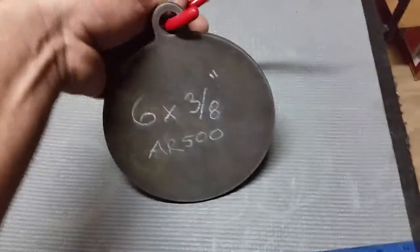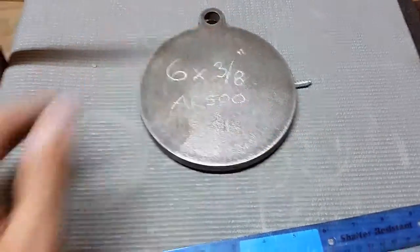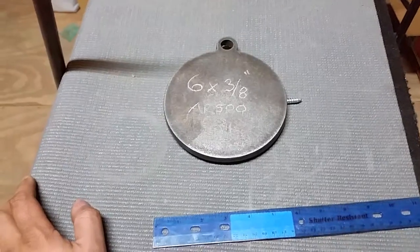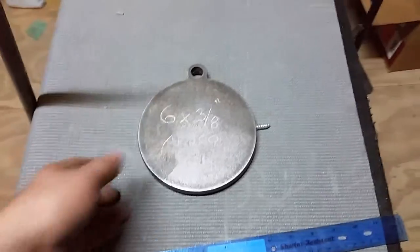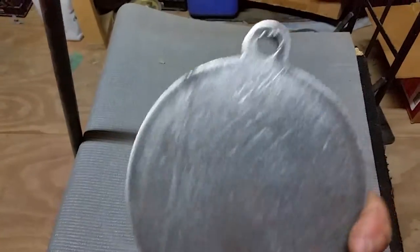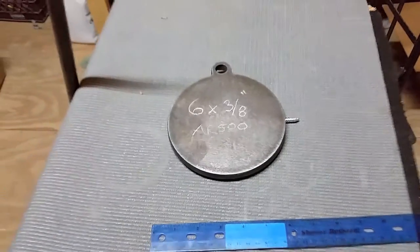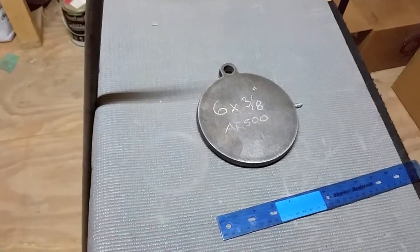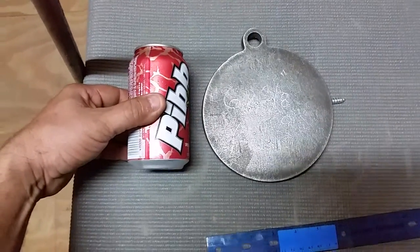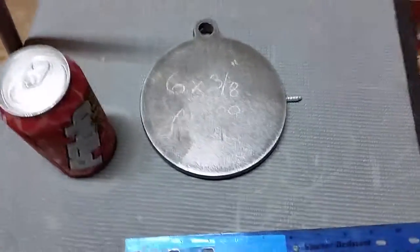Pretty cheap targets here — 14 bucks. Clean metal, pretty nice material. There are different processes for cutting these out and they'll all work. Some people paint them, some leave them raw — I'll probably leave mine raw. I'll put in the description who I bought it from and what I paid. Hopefully I'll have my range up and running in the near future. Side by side comparison, this will probably be the smallest I'll go for a handgun, but for rifles you can go three-inch, four-inch, two-inch — whatever you want. Alright guys, see y'all later.